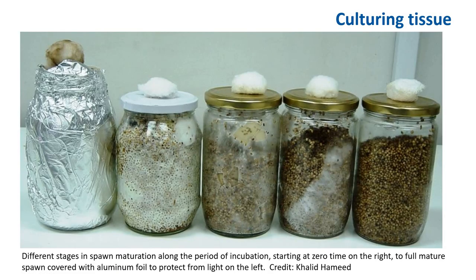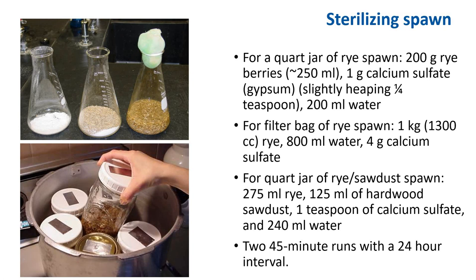This shows different stages in spawn maturation along the period of incubation, starting at zero time. Cover with aluminum to protect from light. Here is a recipe to sterilize and make spawn. The calcium sulfate in this recipe is to avoid spawn from getting greasy and allows the rye berries to flow freely — at least it helps after colonization. You don't want your rye berries to be clumpy, as it makes it hard to transfer to make G2 and G3 generation spawn.